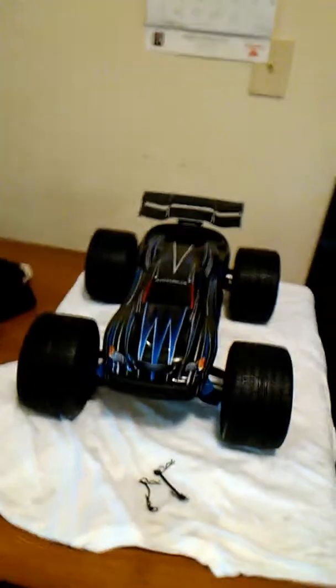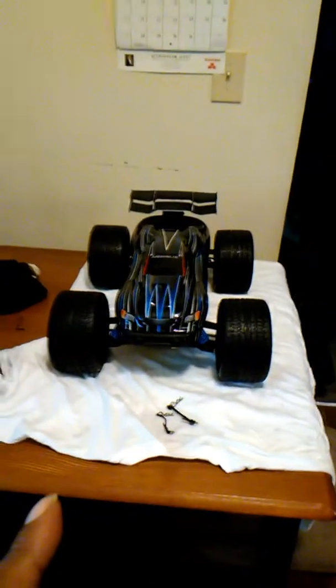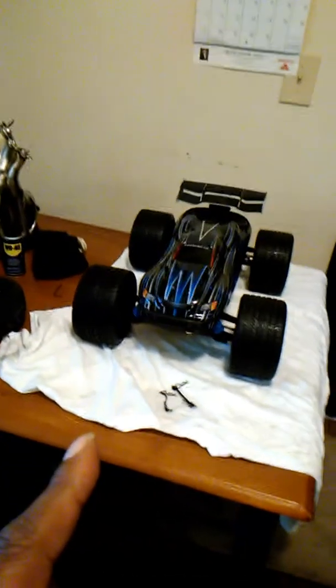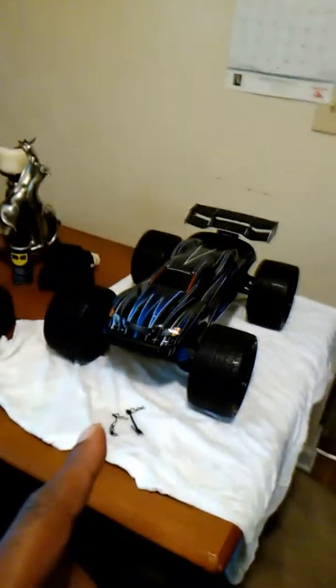I told y'all guys, I ain't through with it yet because I got the upgrade on my ESC. You understand me — and my receiver — I'm finna do that too. I ain't going to tell you what the special sauce is with them gears. They're going to make that thing do the thug thizzle. I'm coming for your E-Revo, coming for your real strong tracks. I'm going to take a $300 car and make it a $600 car.